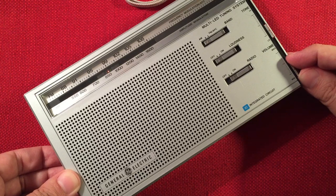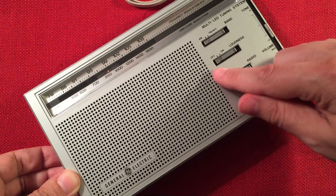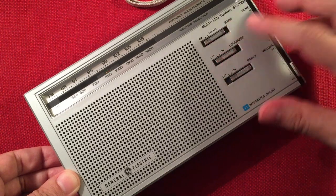It's 900 CHML, Hamilton, Ontario — 430 miles. As you can see, you can play with the loudness and the tone to try to help the signal a little bit.